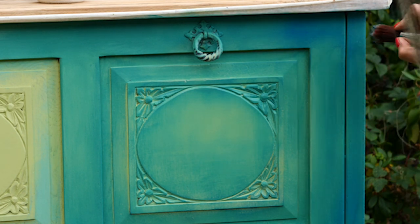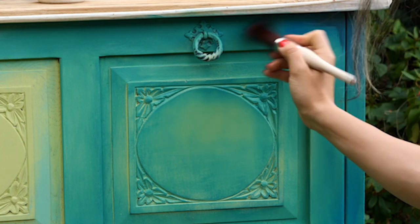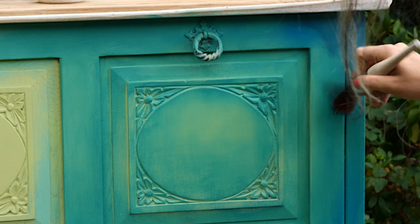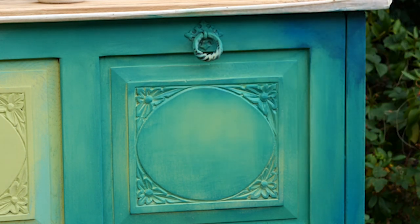The last color added is the beautiful bunker hill blue, which is a rich, dark navy blue. I took a little amount of bunker hill on a small brush and added it on the corners over peacock, being careful not to totally cover the peacock.